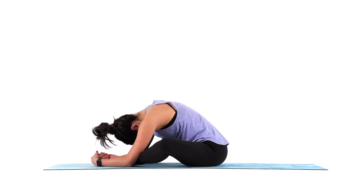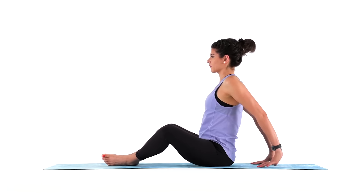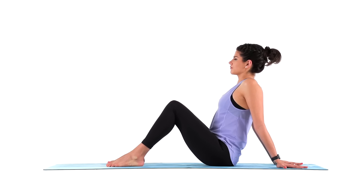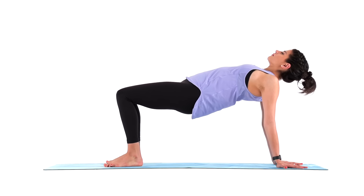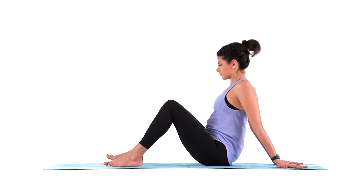And rise. Plant your hands behind you, fingertips pointing back. Place your feet flat on your mat and lift your hips. Lift up through your shoulders for three, two, one. Lower your hips down and come to lie down on your back.